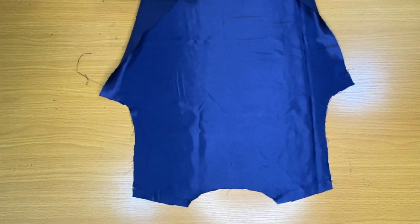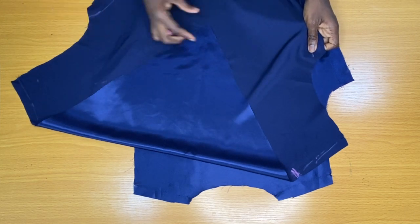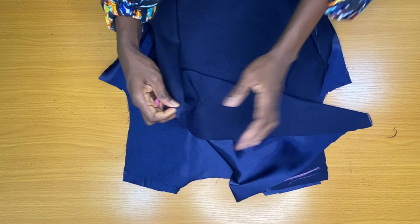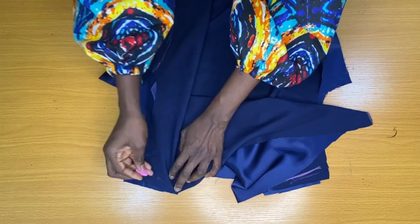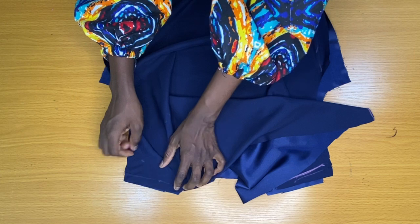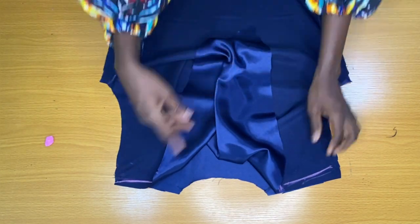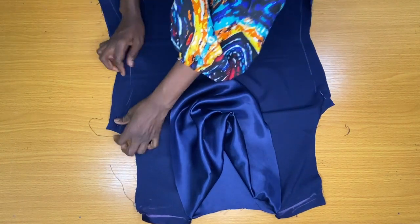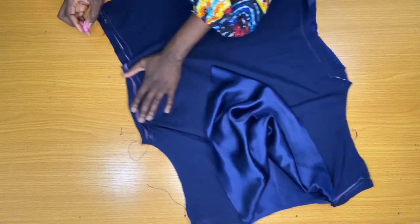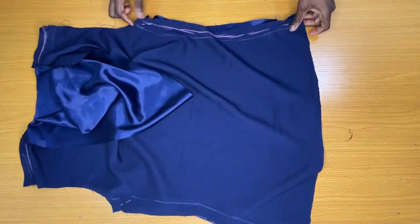This is the back piece. I placed the front piece directly on the back piece, shoulder to shoulder, then pinned them together to secure the shoulder by half an inch. After securing the shoulders, the next thing I did was to secure the sides by half an inch, because this blouse is not a fitted blouse.